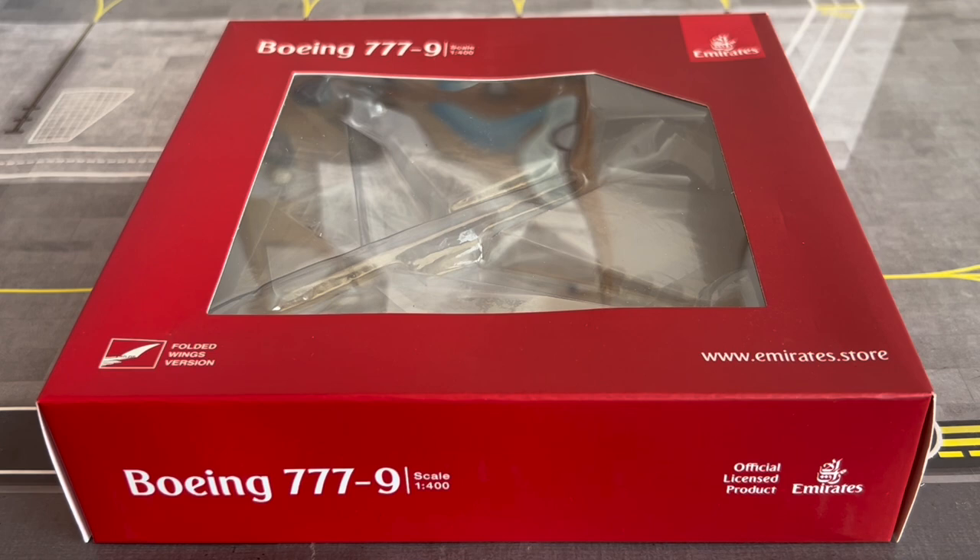I believe what they did is — because they did eventually order the A350-900s and the 787-9s — the 35 of the initial order for the 777-8s went into the split of the 787-9s and A350-900s.